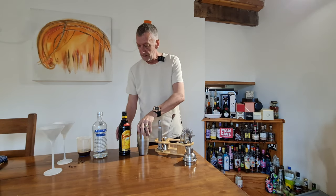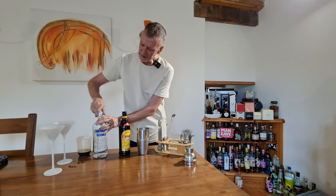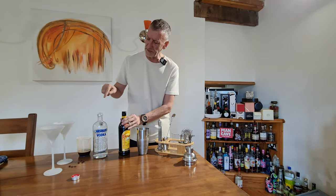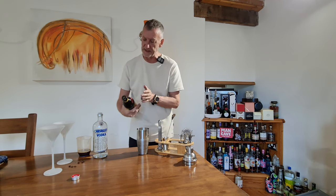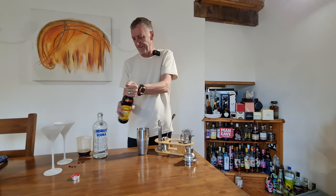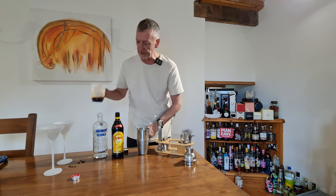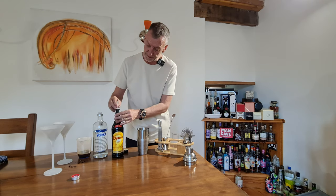Right, let's get this done quickly. So first things first — I'm making two drinks out of this — so we're going to do 100ml of the Absolut instead of 50ml, 50ml of the Kahlua instead of 25ml, and 50ml of the espresso instead of 25ml.